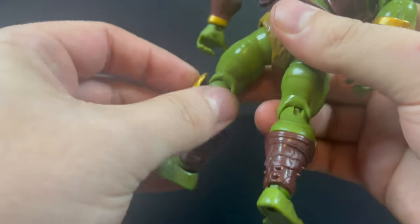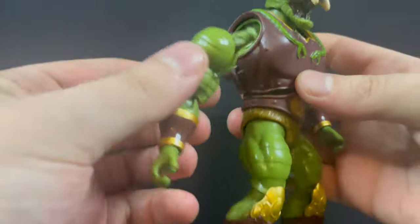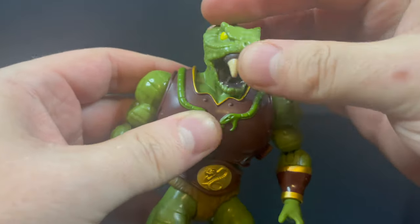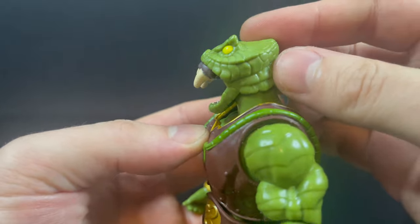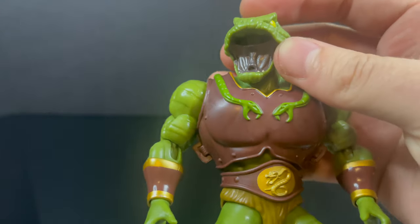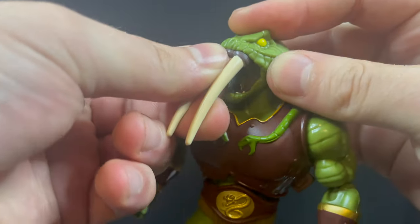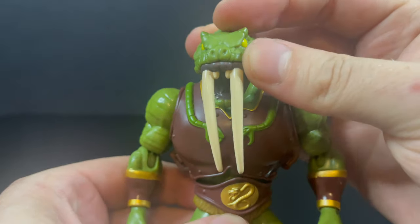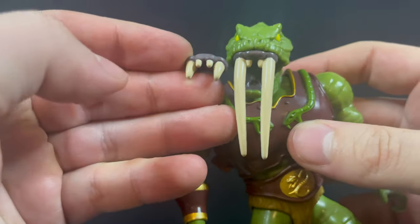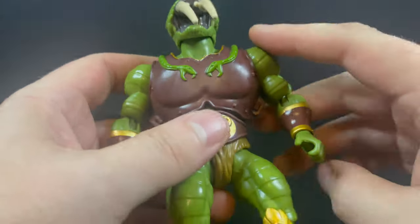He's got snakes wrapping around him, and they really like their snakes on the knees. You can actually rotate the calf piece so the armored knee pads sit the right way. You can pull off various body parts and assemble your own Snake Man. The head has nice ball-joint articulation, and the face sculpt, paint, and look are all there. To swap the teeth, it's easy — kind of looks like he's got dentures — but you simply pop in the big tusks. You've got tiny fangs or big fangs, whatever you want for your Fangor.